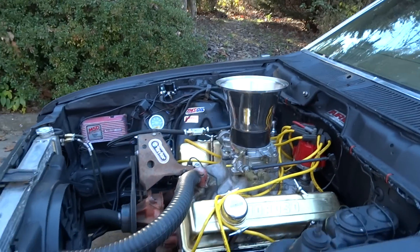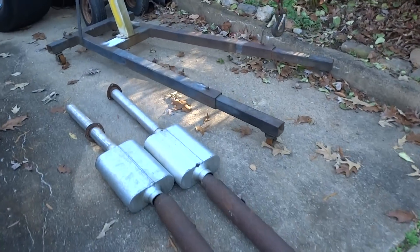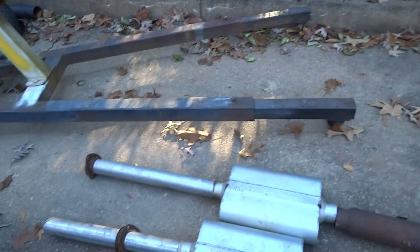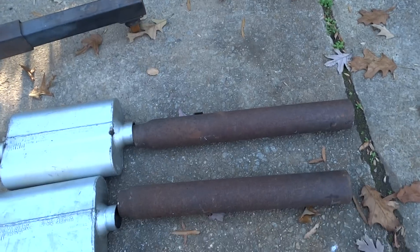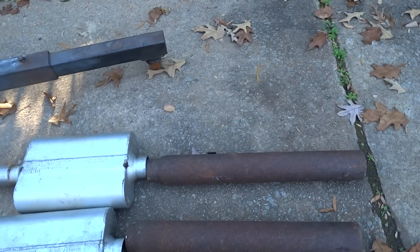It'll be a little monster. I already got cutouts to put on it — two-chamber Flows that came off a Mustang, just got to weld them up and paint the tailpipes, which are dry shafts like I said. Paint them flat black or semi-gloss.